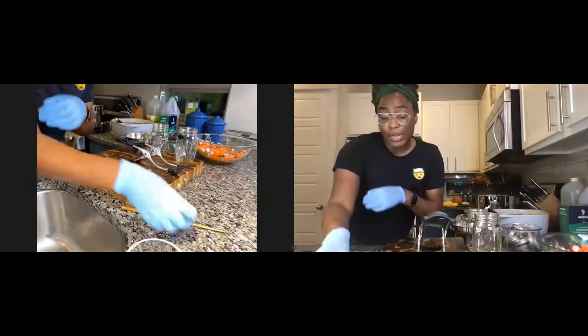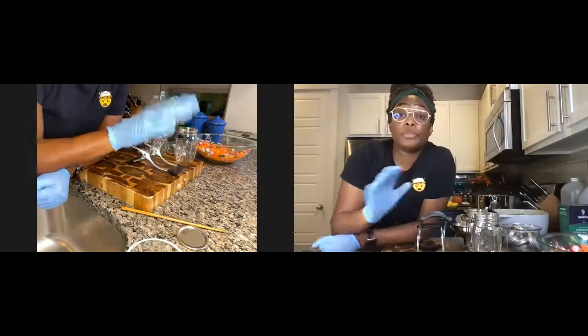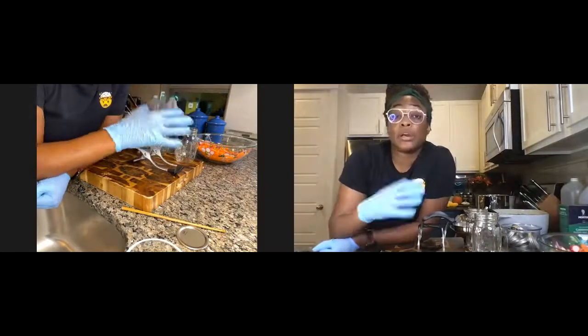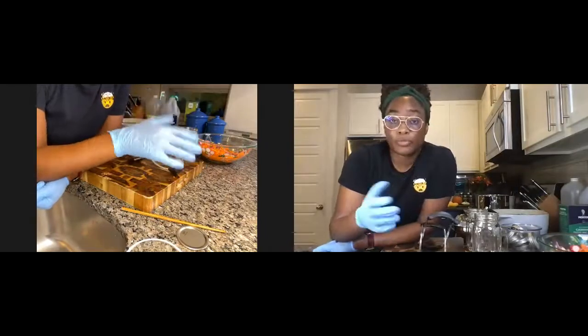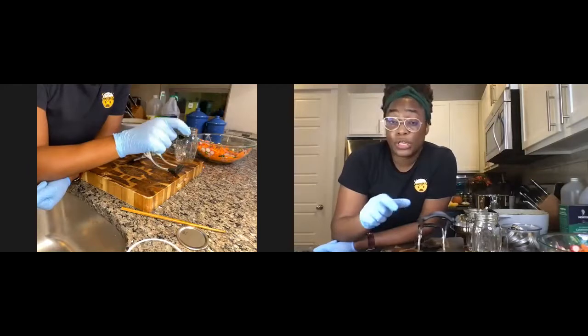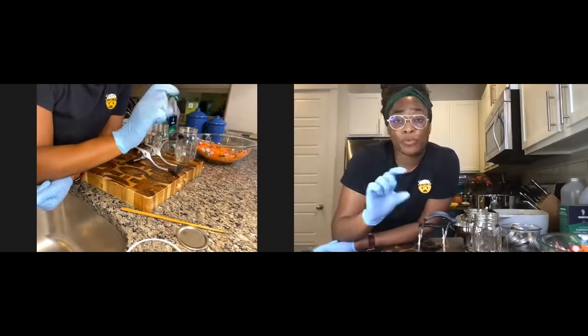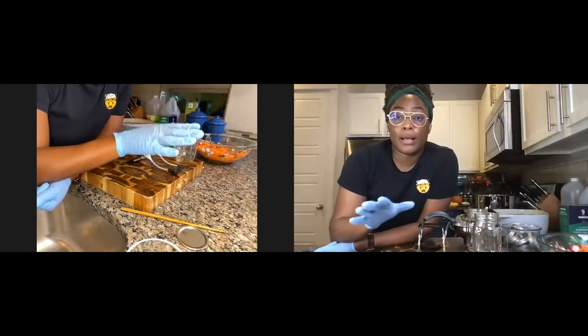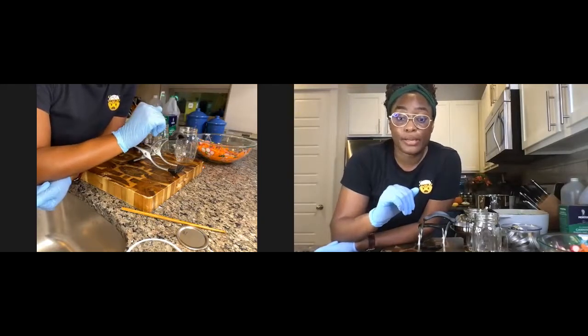Most products that are pickled have a shelf life of up to a year. Up to that year you're going to still get that beautiful color and delicious flavor. After a year, the color and flavor may change slightly, but the shelf life is pretty long for pickled items.